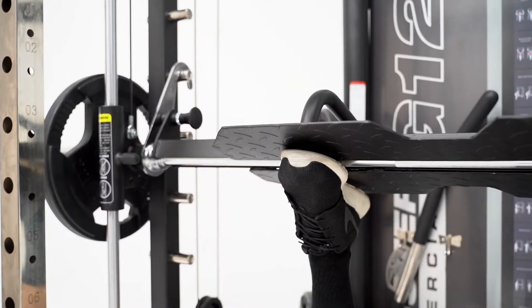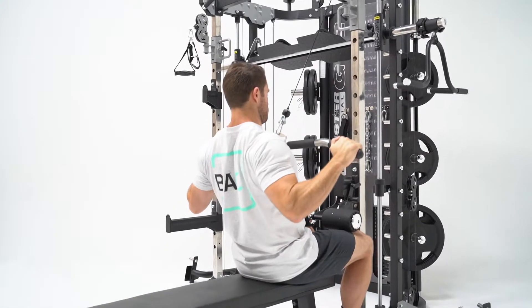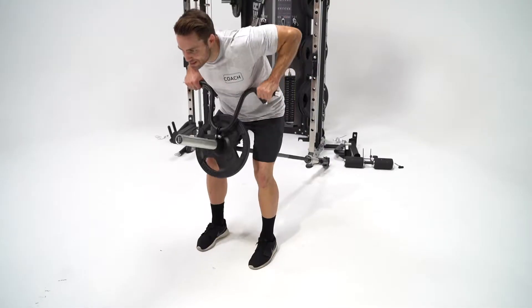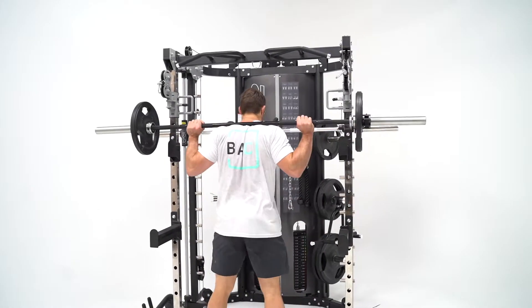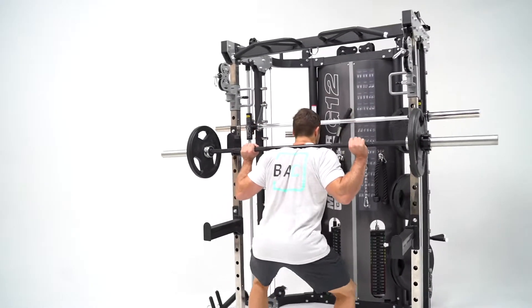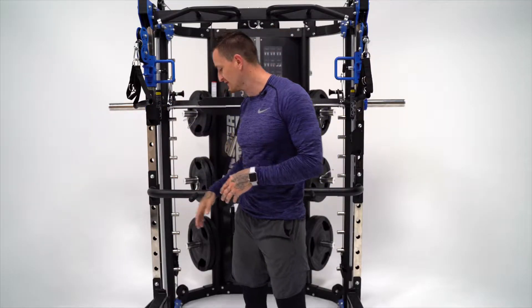There's a large number of attachments that come with the G12 unit — you've got the leg press, a lat pull-down option, a core trainer, handles, and a large amount of different attachments for the pulley systems. The unit also has its own front rack for free weights, so you can do things like squatting and bench press in a safe environment, utilizing these J-hooks and front safeties.